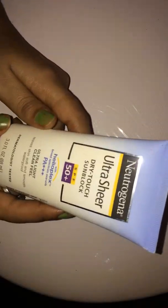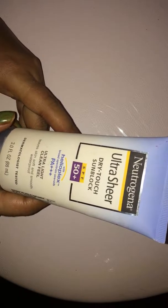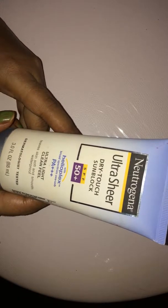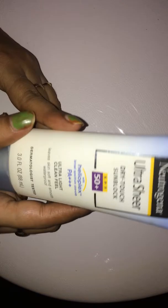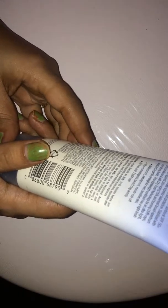Welcome back to my channel. Today I'll be doing a review on Neutrogena Ultra Sheer Dry Touch Sunblock SPF 50 PA+++. This sunblock comes in a white and blue tube with a screw cap and you get 88ml for rupees 549, but I purchased it from Nykaa for rupees 449. It claims to be waterproof, sweat proof, rub-off resistant, non-pore-clogging, oil free, and PABA free.